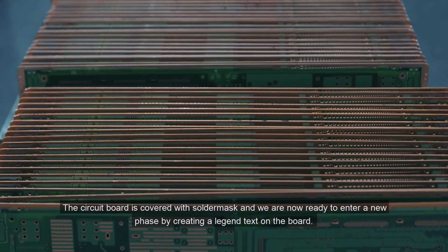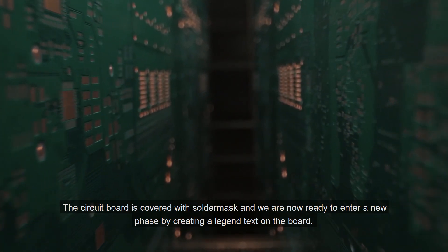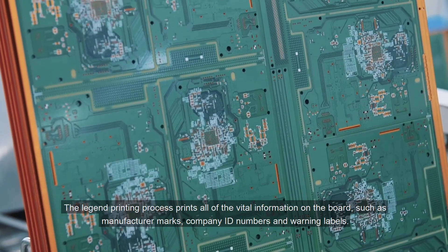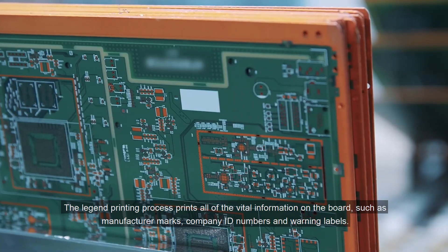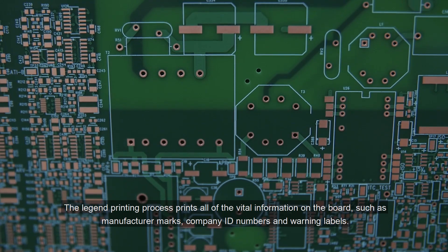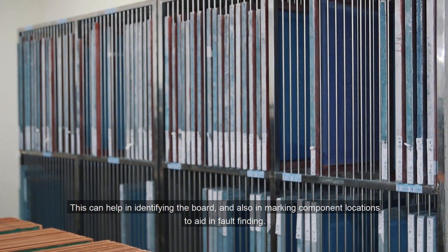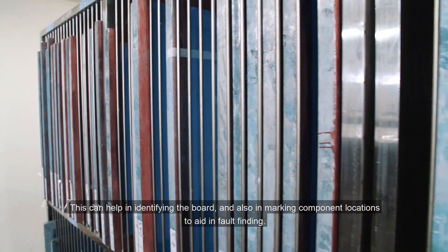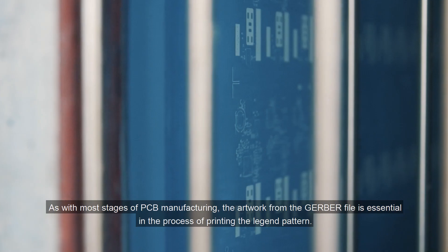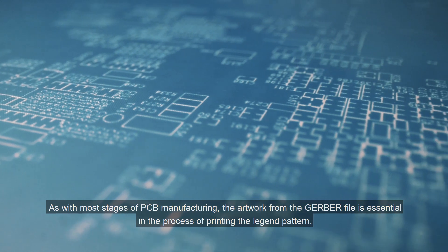The circuit board is covered with solder mask, and we are now ready to enter a new phase by creating a legend text on the board. The legend printing process prints all of the vital information on the board, such as manufacturer marks, company ID numbers, and warning labels. This can help in identifying the board and also in marking component locations to aid in fault finding. As with most stages of PCB manufacturing, the artwork from the Gerber file is essential in the process of printing the legend pattern.